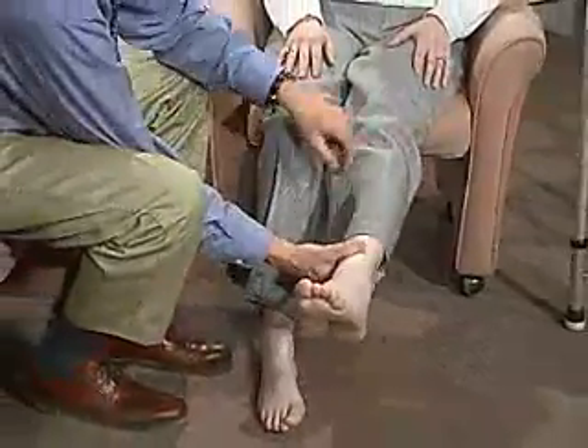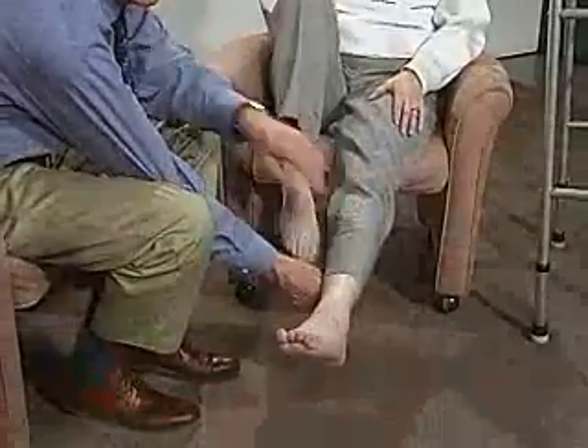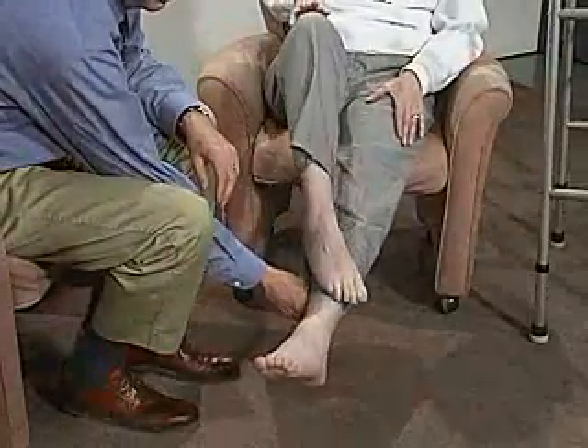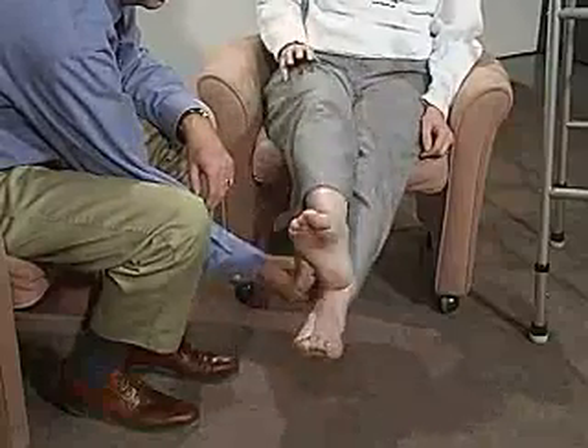Hold your leg up like this. If you can just take this heel, start at your knee, go straight down and straight back up. Just with your heel. And then back up.